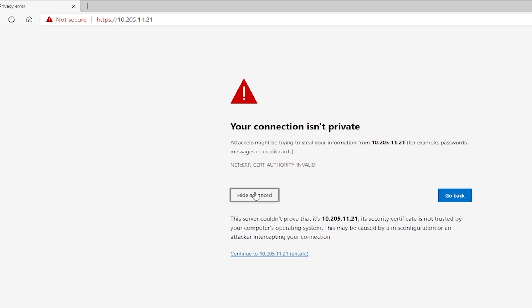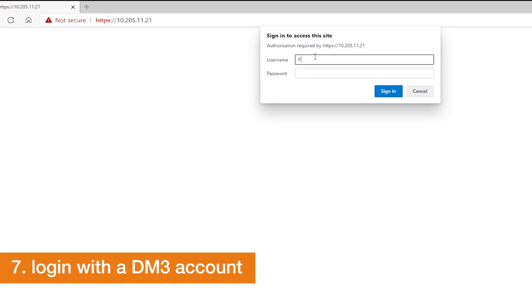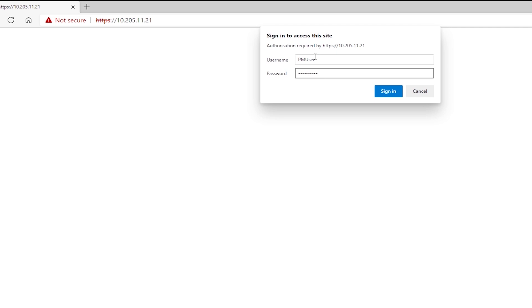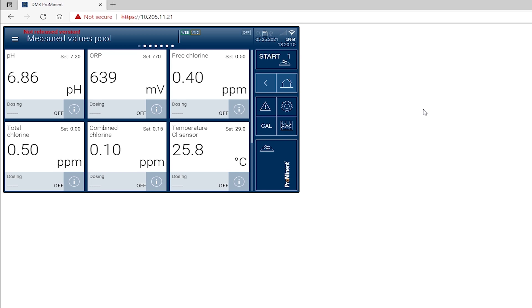Your PC may classify it as an insecure connection. Confirm to continue and login by using a Drukomarin 3 account. The HMI of the Drukomarin 3 is shown after loading. You can start monitoring the measured values.